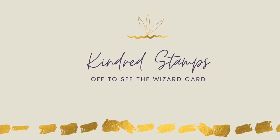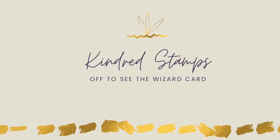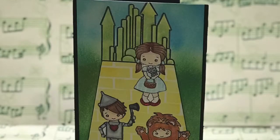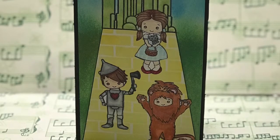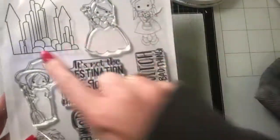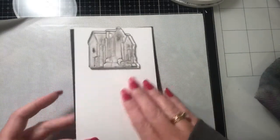Hi everyone, it's Michelle from Scrap Secrets and welcome back to my channel. Today we're going to be making a mini slimline card using the stamp set Off to See the Wizard from Kindred Stamps. Unfortunately it is retired, but I'm going to be using it because I've never used it before, and we're going to be using a couple of the images to create the slimline card.